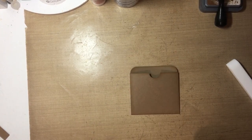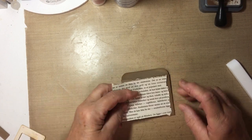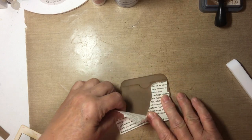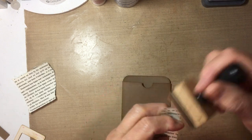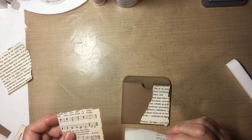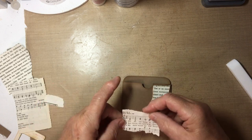Now let's decorate it. I've got some book page paper — this happens to be in Norwegian, where my family is from. Let's rip a little bit off and age the sides just a touch. We want some more layering, don't we? I've got some music paper from a hymnal — that might be nice. It's a pretty old one and the paper is pretty weak, but let's see what we can do.